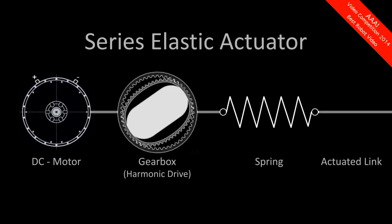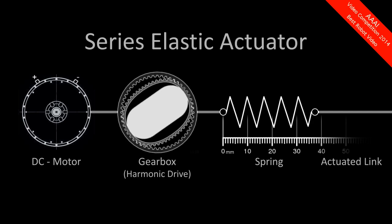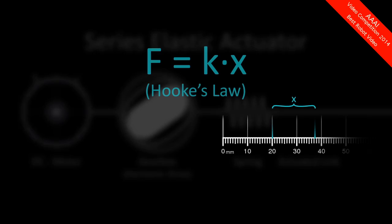Similar to nature, the spring protects the gearbox from impact forces and allows for energy storage. Measuring the spring deflection and applying Hooke's law, we get precise information about the actual joint torque.